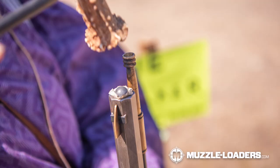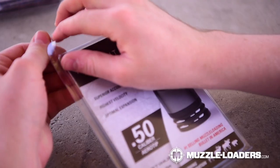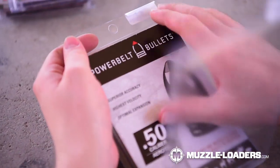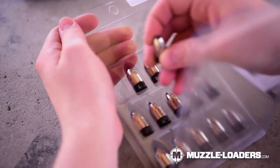Let's start with 1 in 48 twist and slower, and this is primarily designed for round balls. The twist rate is just too slow to properly stabilize a conical bullet, but it's perfect for round balls. Conversely, 1 in 48 and faster is designed for conical bullets only, and you'll probably have some inconsistencies with shooting a patched round ball. That's not to say you can't do it — I have done it on several occasions and had pretty good results — but ideally, if you want to use a patched round ball, I would go with something that is 1 in 48 or slower.